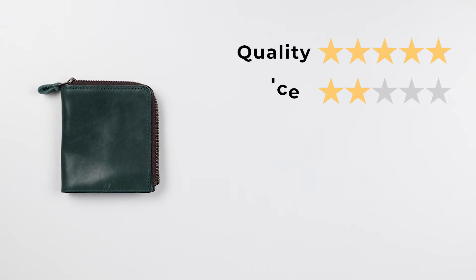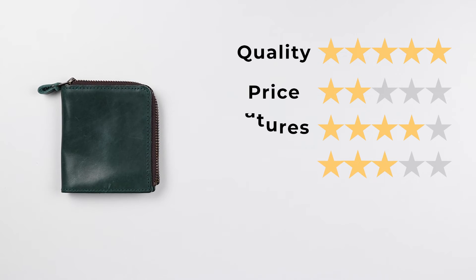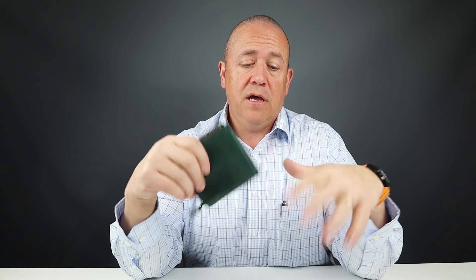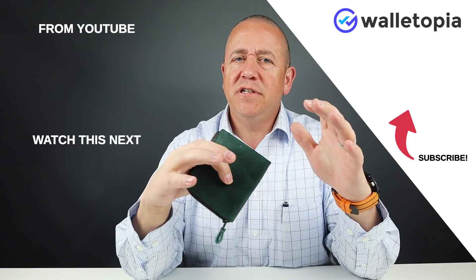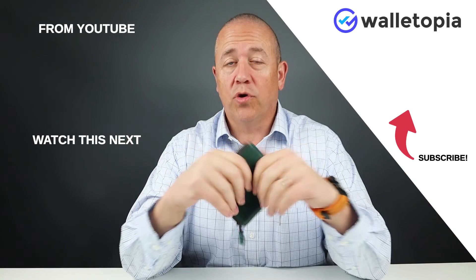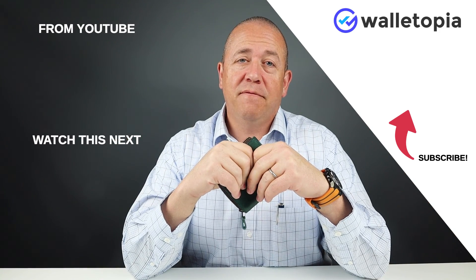Final score: quality 5, price 2, features 4, usability 3, perception 4 — giving a final score of 37 out of 50. You can find the link in the notes below. Take a look — you'll be interested to see what the Etsy of Japan looks like. Great makers all over the world. Look forward to hearing from you again. Thanks for joining us. Bye.